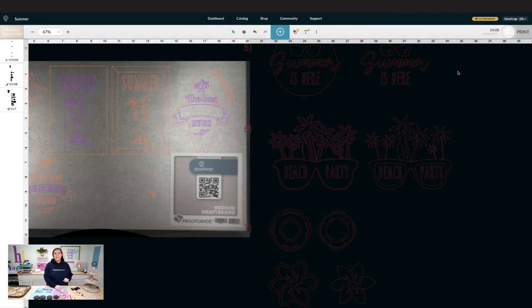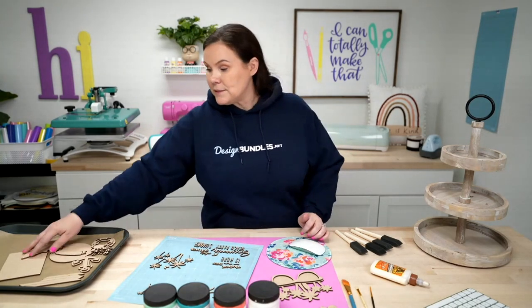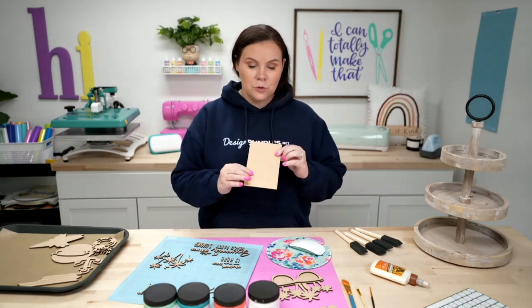Now let's get ready to put these things together. Going over the supplies: I use one-eighth MDF, linked down below. I'm using Starcraft chalk paint today — use whatever brand you prefer, acrylic, spray paint, whatever you want. For me I'm going to use the chalk paint.